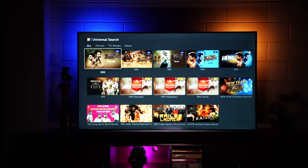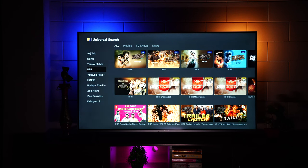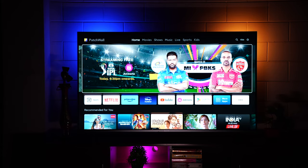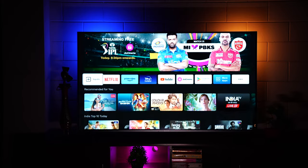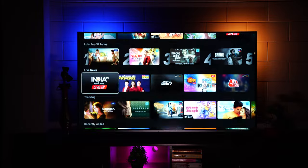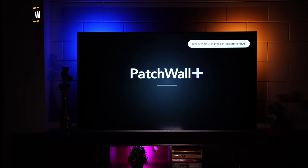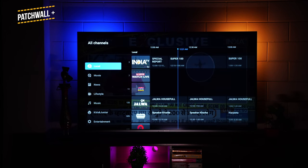Patchwall's universal search is really useful — if you don't know where something is, just search and it'll show you which platform it's available on. For example, searching 'RRR' shows all available results and where they can be watched. Note that not everything on Patchwall is free — some content requires a subscription — but there's still a lot to explore.